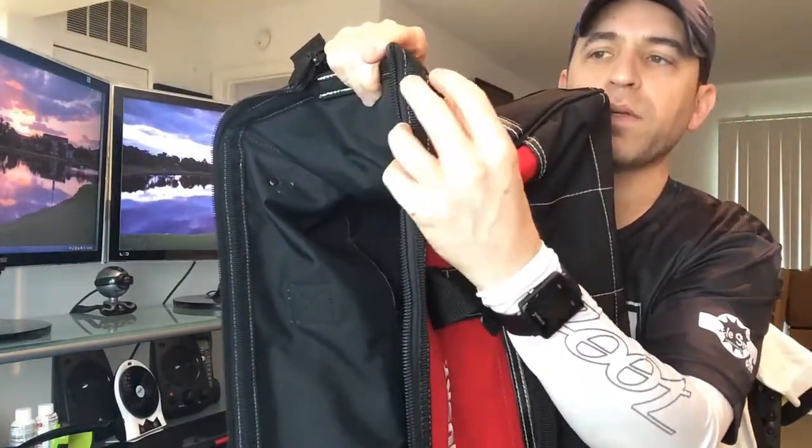There's also a little hook right here on top that you might be able to hook something to — it's not very big, but it's a nice touch. All in all, this is a really nice tool bag. If you are in the market for one, click on the link in the description where you can read more about it and order it. Feel free to leave any comments or questions.